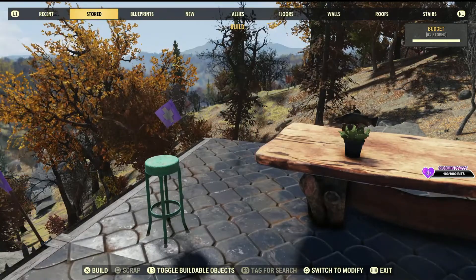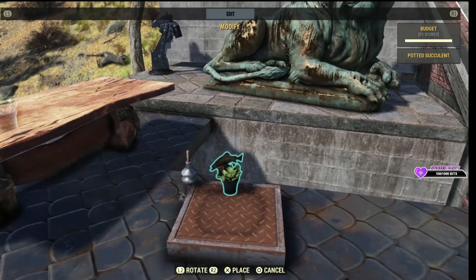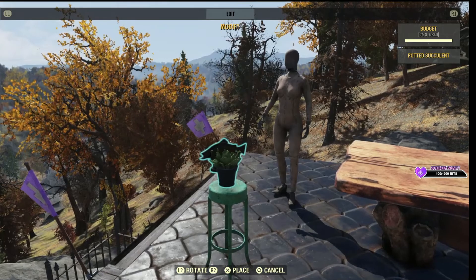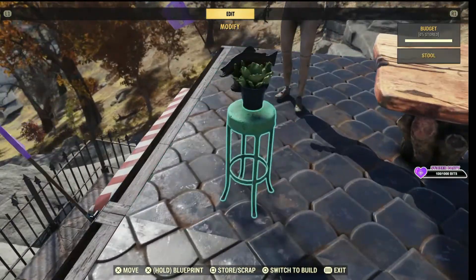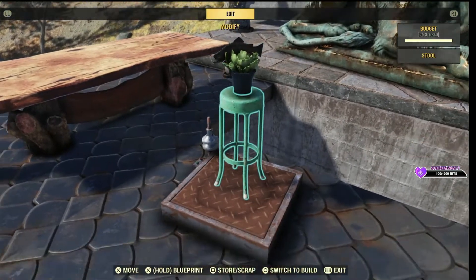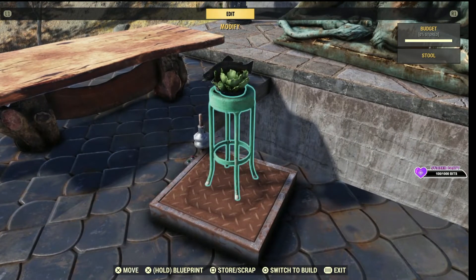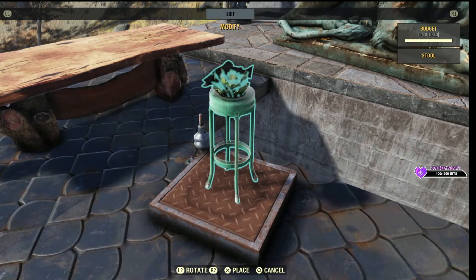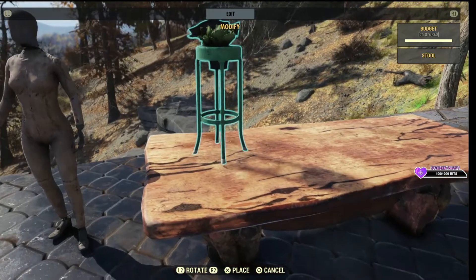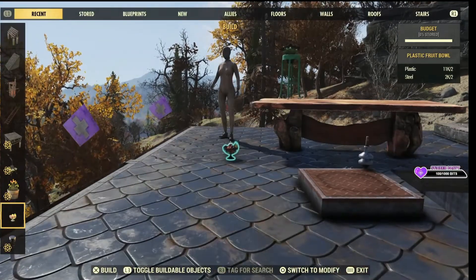We'll need our pressure plate. One more. That's our first one.